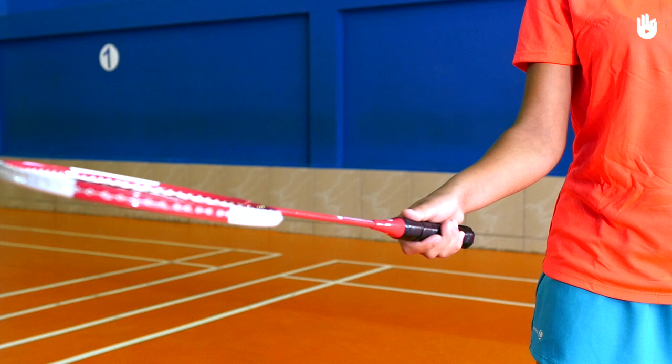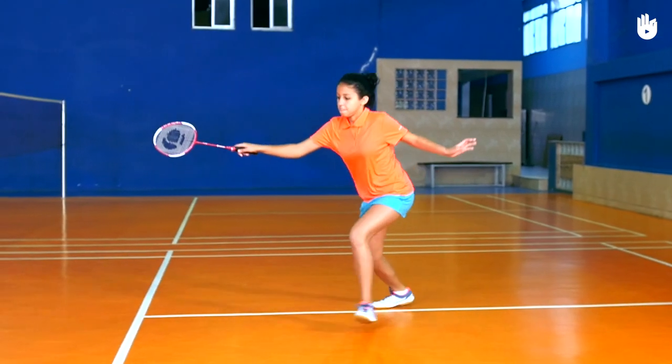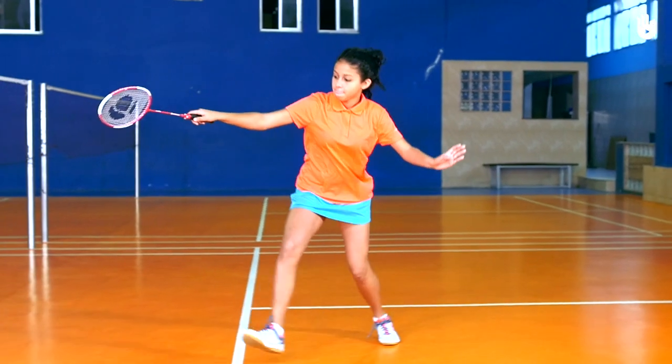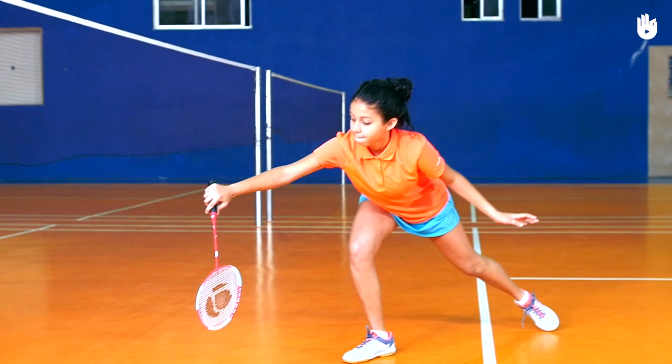Step 1: The preparation. Use the backhand grip. Start with a split step and turn sideways with the racket foot towards the net. Sidestep forward, then lunge on the racket foot and extend the non-racket arm behind. You should be on the toes of your rear foot to help you balance.